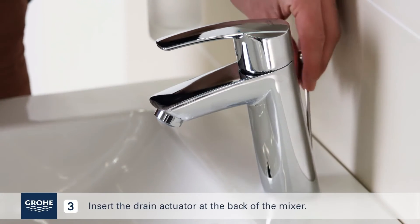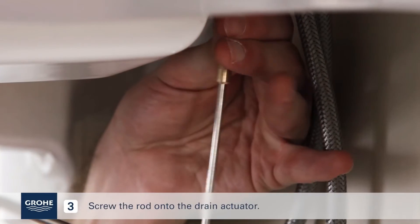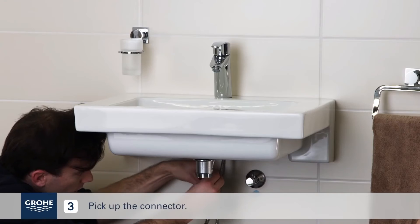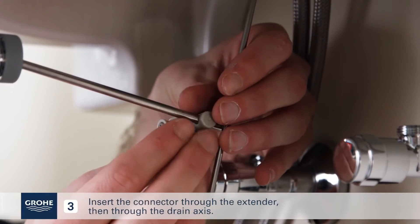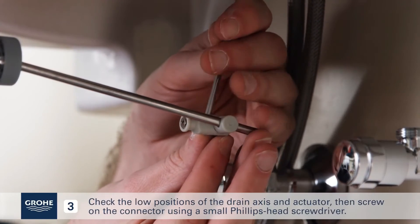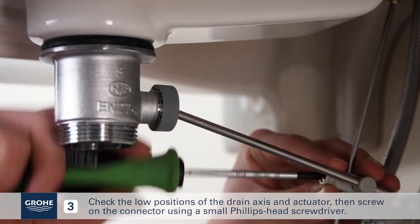Insert the drain actuator at the back of the mixer. Pick up the rod and screw it onto the drain actuator. Pick up the connector, insert the connector through the extender, then through the drain axis. Check the low positions of the drain axis and actuator, then screw on the connector using a small Phillips head screwdriver.